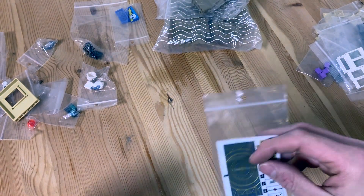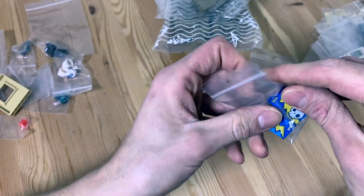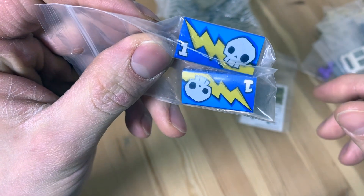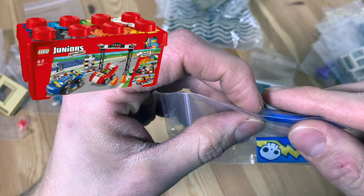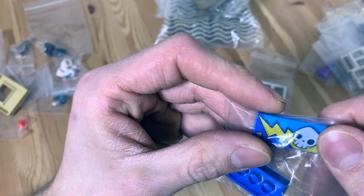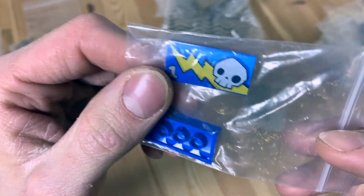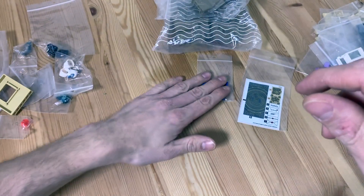Next we got this piece with a lightning bolt and skull on it. These are from LEGO set 10673, Race Car Rally — a Juniors set, not really something I'd buy myself, but this piece is pretty cool because it's printed. That's why I like a lot of Juniors set pieces — they're all printed. I'll probably use these for maybe a carnival ride or something like that. Always hoarding pieces like these, especially when they're cheap.